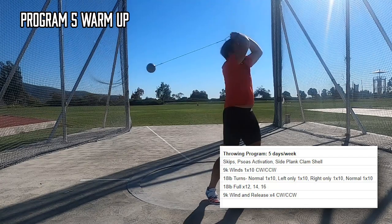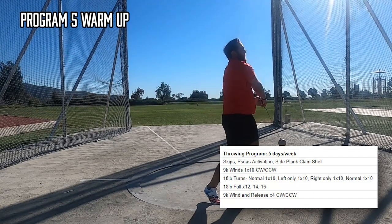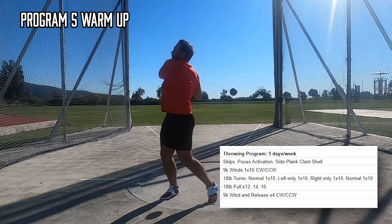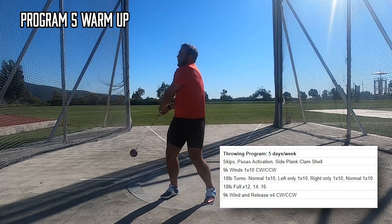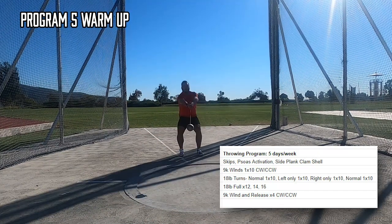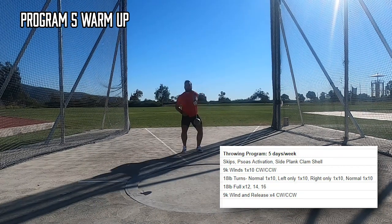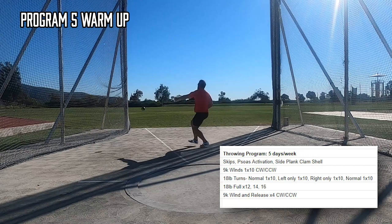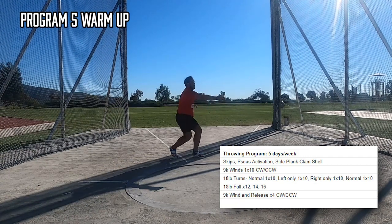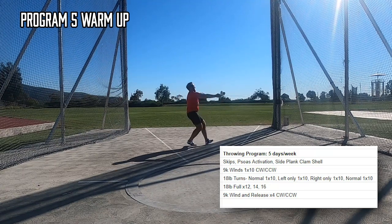Typical specific warm-up for me. Started out with stick drills, but ended up dropping these about halfway through the program after I realized they didn't really fit the technical model I was working on. Then on to some 9K winds to build some special strength and stability to make the 18-pound feel a little bit more manageable. I finish up with some easy turns with the 18-pound hammer, just trying to build feelings and connection. Slowly, I'm adding in more and more volume week to week and program to program. This first week I started out with 12 full throws, and by week 3 I worked up to 16 full throws.